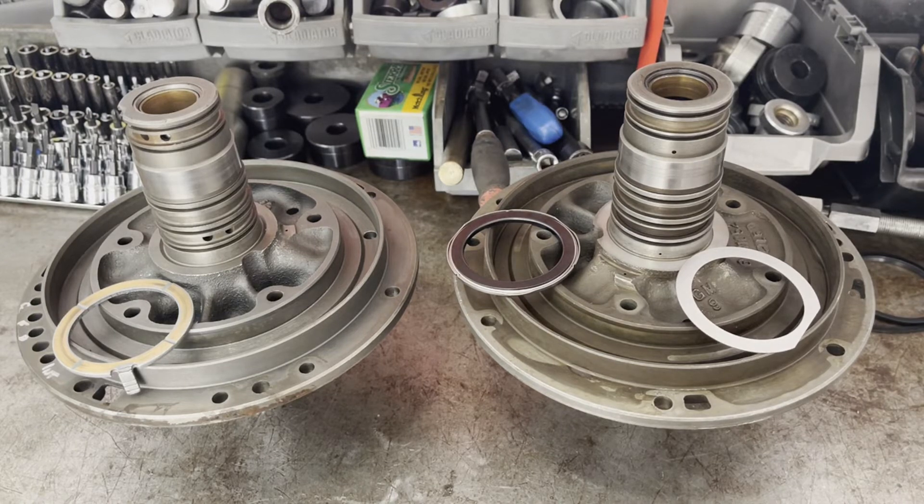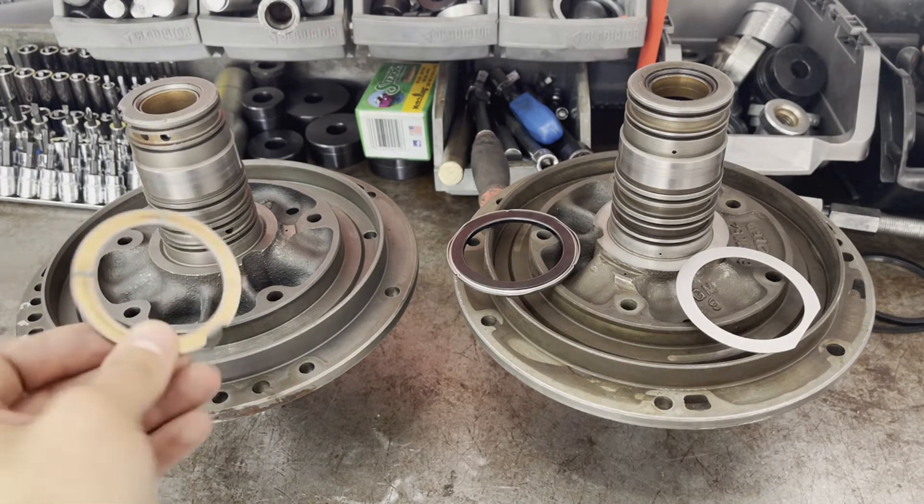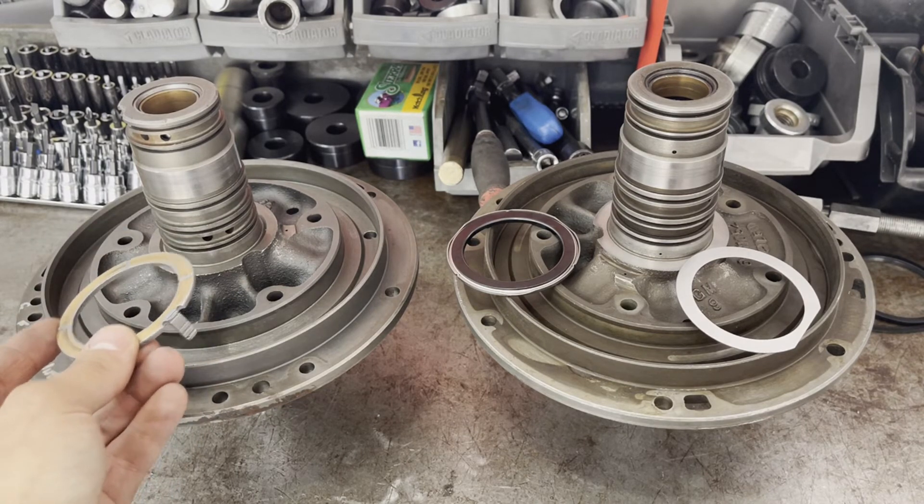In this video I'm going to talk about retrofitting a front thrust bearing on a TH350 that originally came in anything made in 77 and up, back to all TH350s made between 69 and 76, which those units took a Babbitt-style selective thrust washer up here.